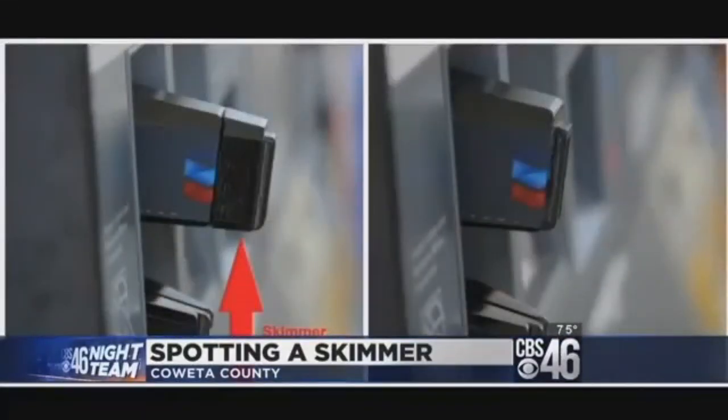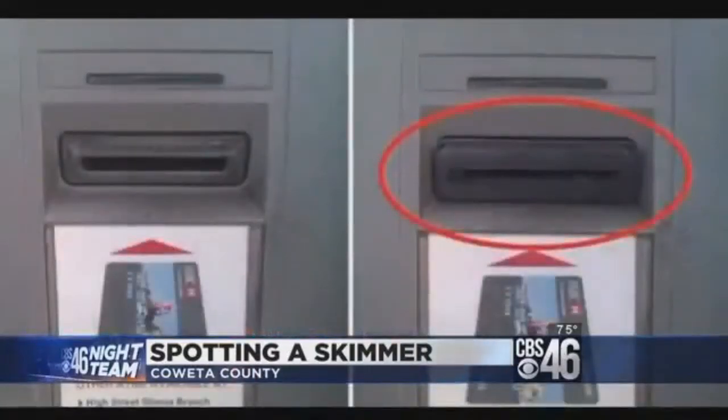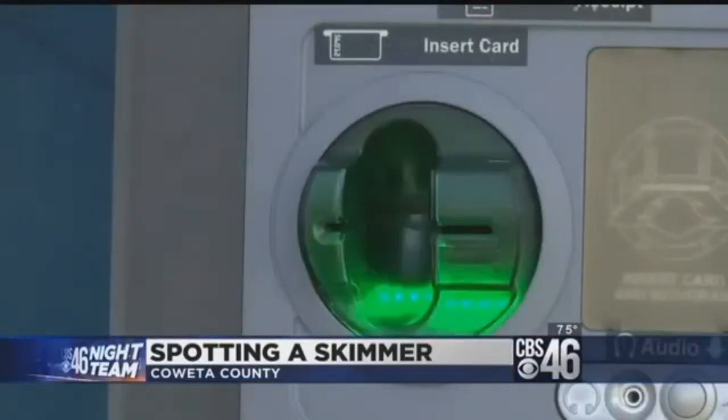There are as many different types of card skimmers as there are machines to blend in with, so there's no one thing to look for. Physically pulling on them is the only way to know for sure. I'm Dante Renzulli, CBS 46 News, Night Team.